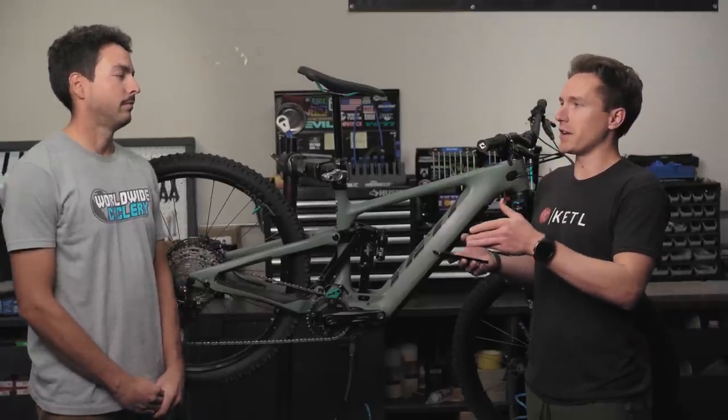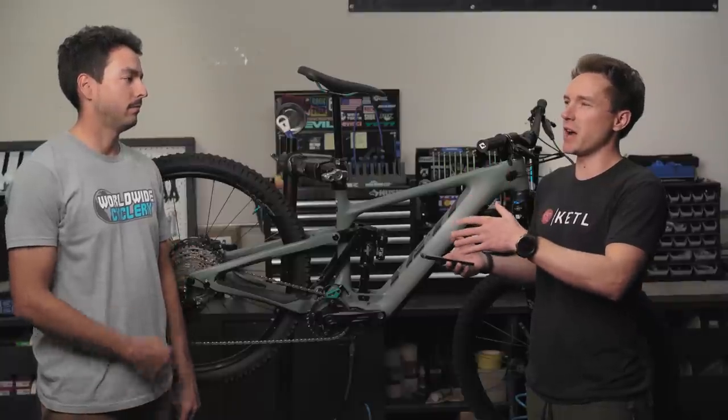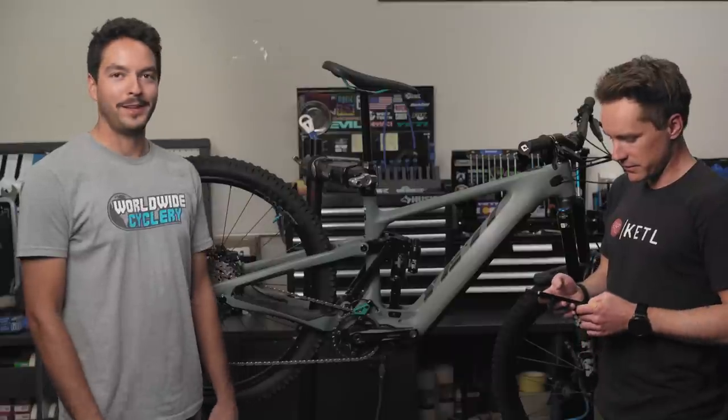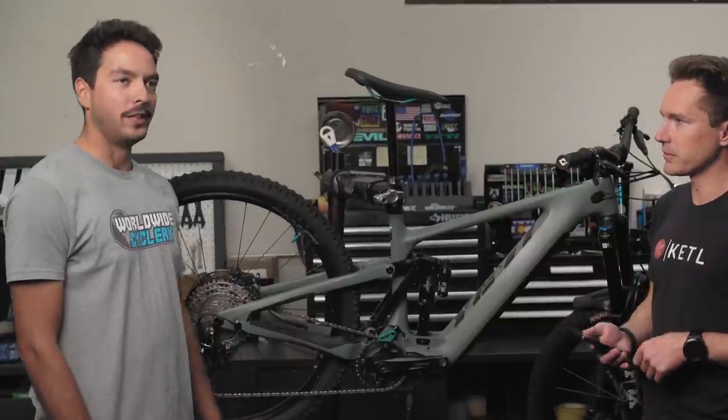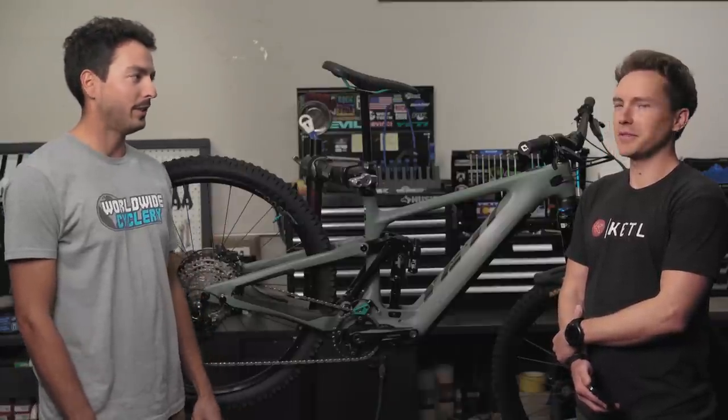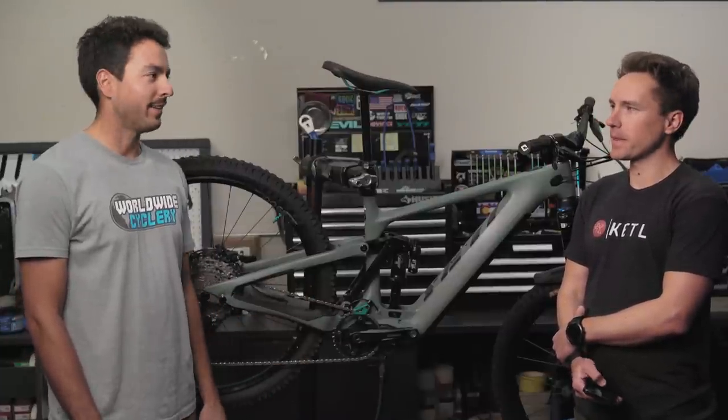How much do you weigh, and when you ride this bike about how many miles and feet of climbing do you get on a charge? I'm a pretty average human, I weigh 180 pounds. In general, I can get around 30 miles and about 4,000 feet of climbing. This is riding between boost mode and trail mode, sometimes even eco mode if I'm trying to save battery. If you stay in eco mode, you could probably get 40 to 50 miles. I generally keep it in boost or trail mode, and once I'm down in battery I'm kind of over the ride anyway — it's a perfect amount for me.